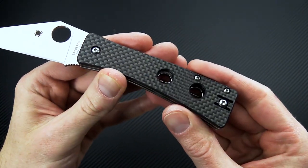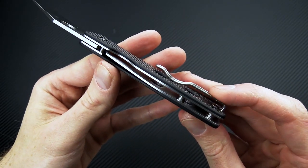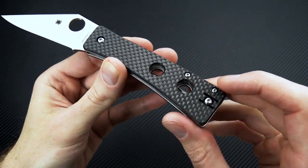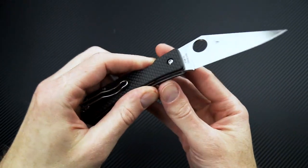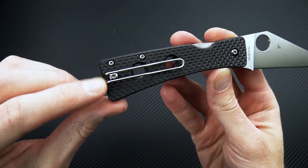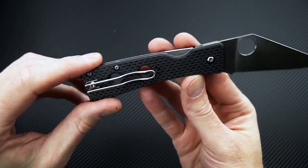Scales are G10 carbon fiber laminate over stainless steel liners, and you can see there are a couple of milled holes that enhance the overall traction. Carry is via a reversible stainless steel deep carry clip for tip-up only carry.